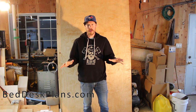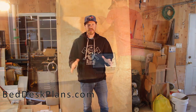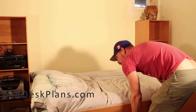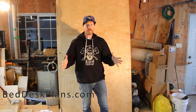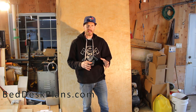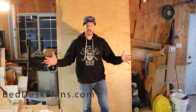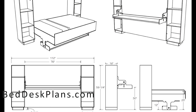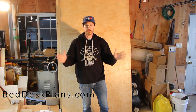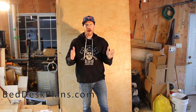Today I'm doing the most requested video on my channel: how to make the bed desk. This is part one of many, and at the end I'll do a single video of how to put the bed together. I'm changing the design slightly — I'm not building the shelves on either side, just a frame around it, which makes the footprint a lot smaller.